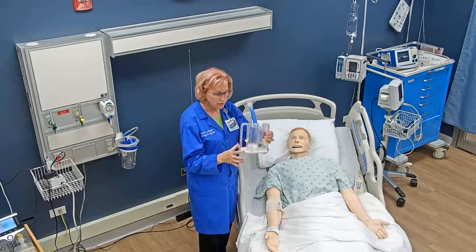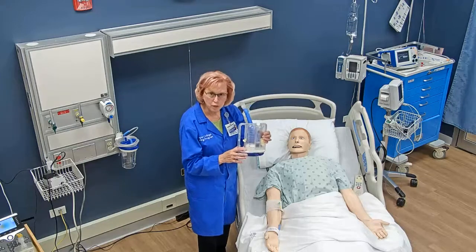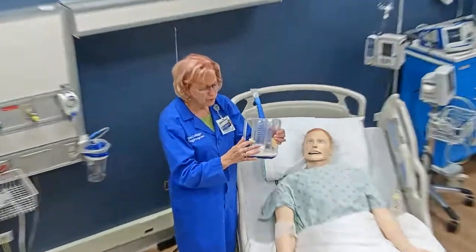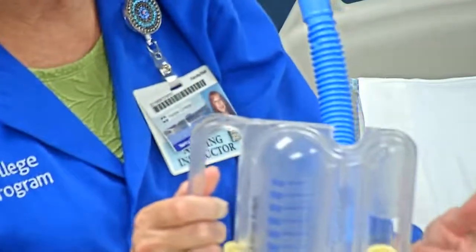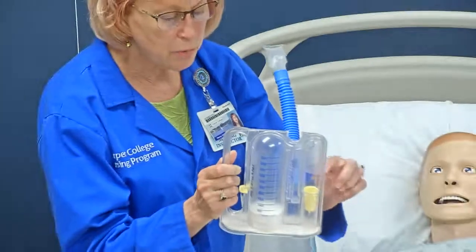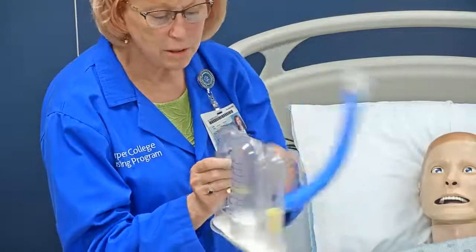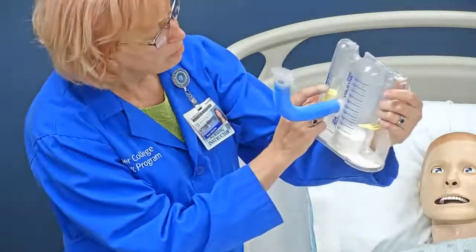As the patient breathes in, this piston will move up and show us the volume of how much air was breathed in. At the same time, the success monitor will move up, and where we want it to be is right in the middle, where it says 'better.'